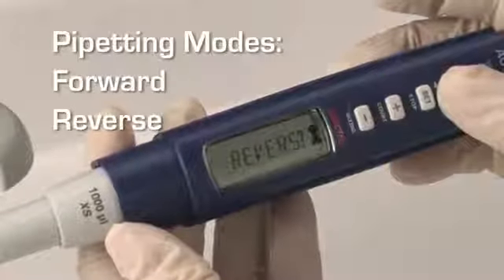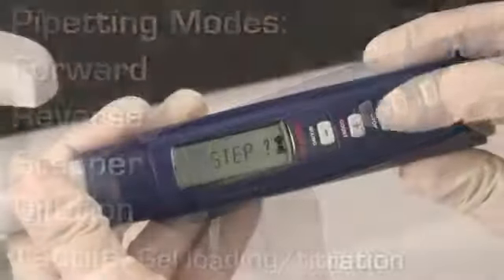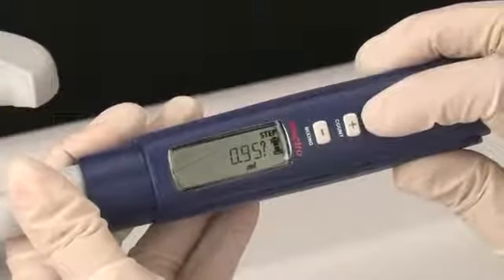There are five different pipetting modes to choose from. Volume is selected using the plus and minus keys. Push the set button to lock in the desired volume measurement.